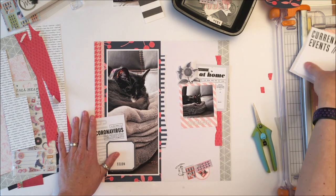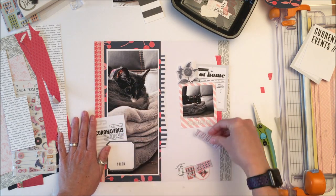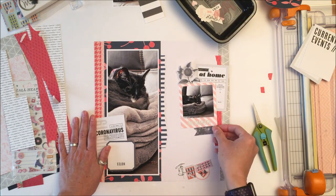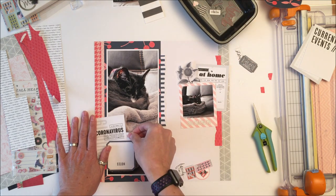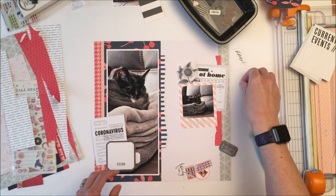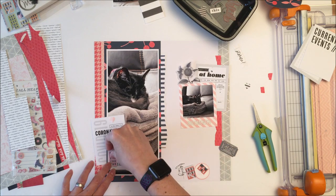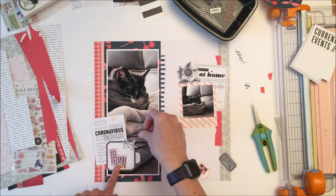It's kind of like my traveler's journal. In fact, I've toyed with the idea of starting a traveler's journal and using it as a daily journal, just scrapping an event simply daily in my traveler's notebook. But I've really enjoyed working in this 12 by 12 size, and so I think I'm going to stick with that. We'll see as time goes, because who knows how long this is going to last and how many traveler's notebooks I might need to go through.